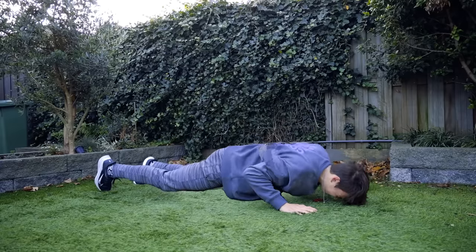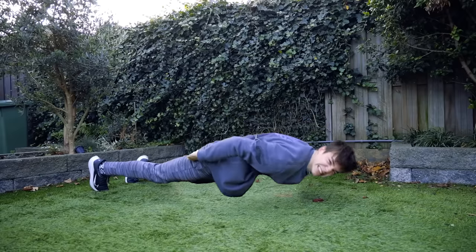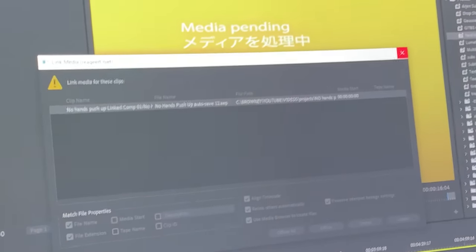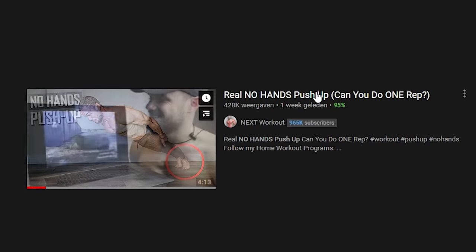If you guys want to see a proper edited full version of this that looks real, let's smash 50,000 likes. Otherwise, I'm not doing it. And even while editing that, which you just heard the voiceover, it crashed again. Come on. But now the real no hands push-up — can you do one rep? Not only am I challenged to beat him, you're also challenged.